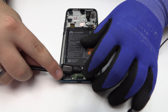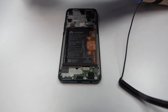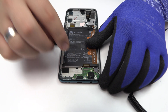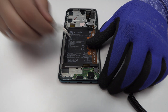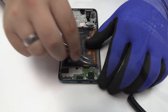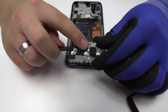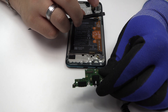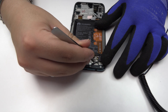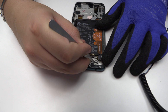Here we have the loudspeaker. Here we have the motherboard flex cable. We disconnect the coaxial antenna. We lift the charging port. We release the vibration motor which is attached to the middle frame of the screen.